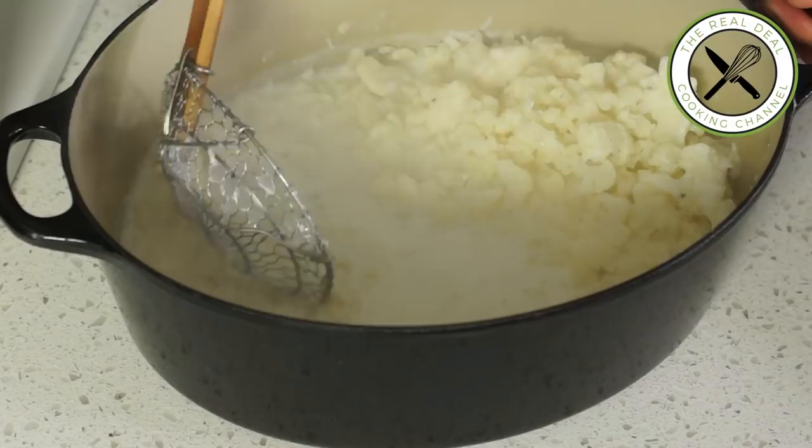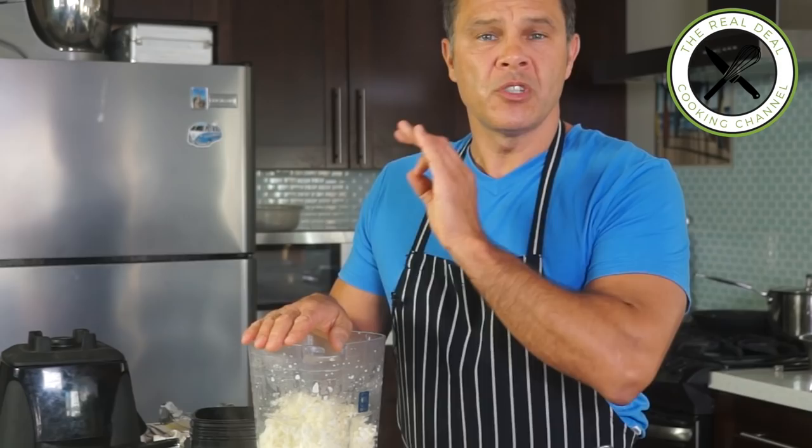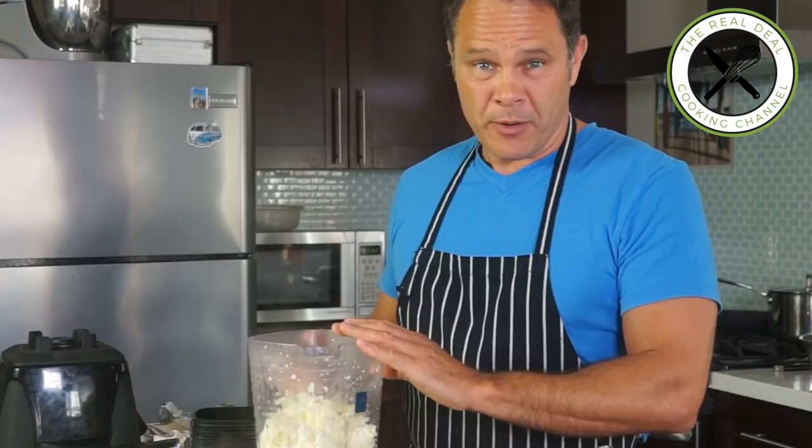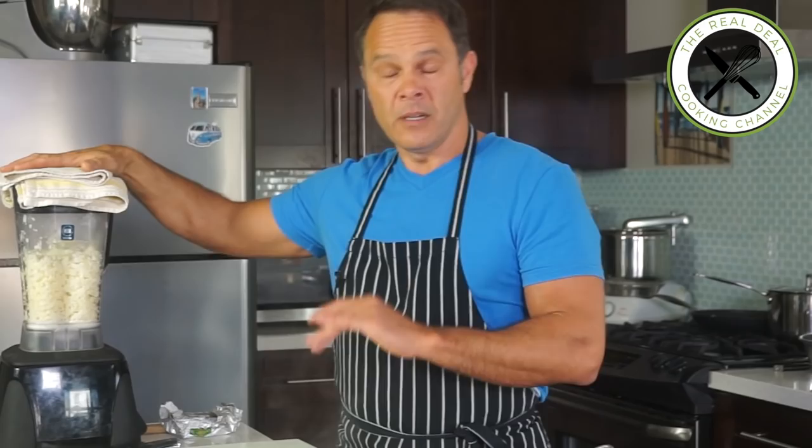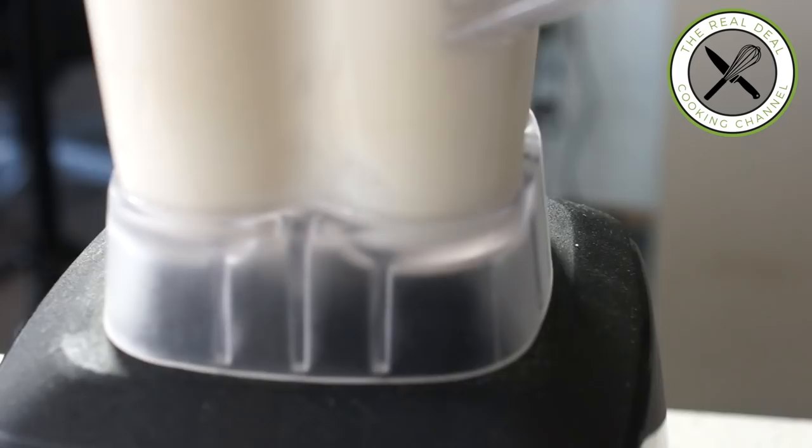Next, I'm going to purée the cauliflower. Drain it first, because when it is blending it will release more moisture — so be careful not to add too much liquid at the beginning. You can always add more but you can't remove it. To make a super silky purée, you have to use a powerful blender. When it's hot, open the lid and put a towel on top so the steam can escape — if it's sealed completely you're going to be in trouble.